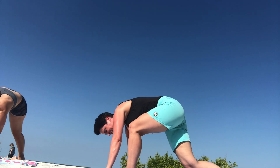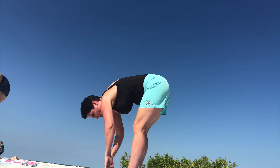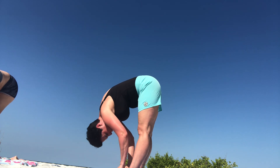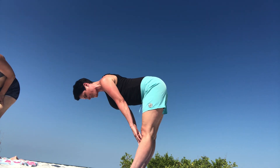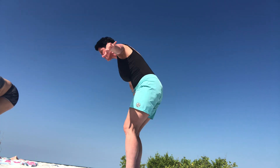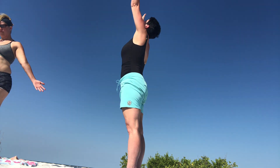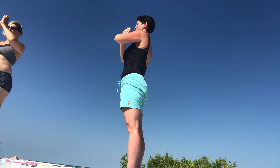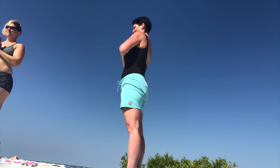Walk your feet up to your hands, forward fold. Inhale halfway up to a flat back. Exhale, forward fold. Inhale, root to rise. Pull that energy down. Don't forget to smile. Heart center.